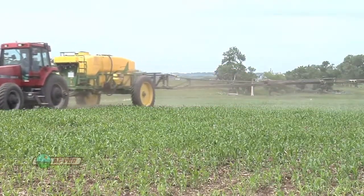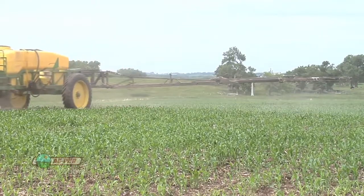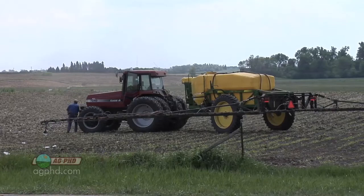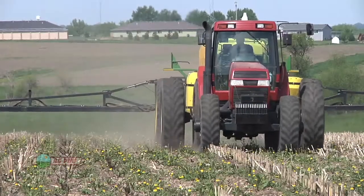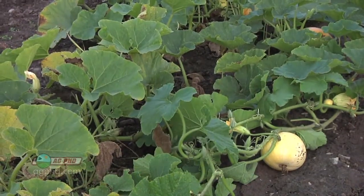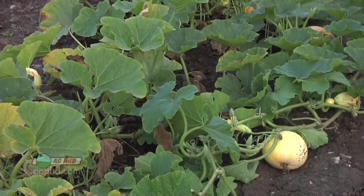Maybe there's a 5 mile-an-hour wind, maybe a 10 mile-an-hour wind — it's not too bad, but farmers still have to be very cautious. Like for us on our farm, we've got some non-farm neighbors that may have gardens right on the other side of the fence. We want to be real cautious that we don't drift anything over there that could hurt anything on their property.